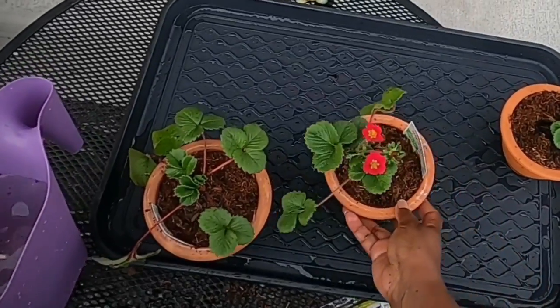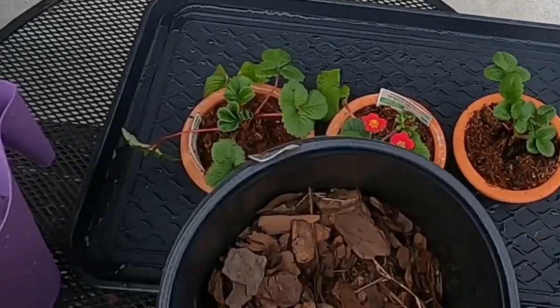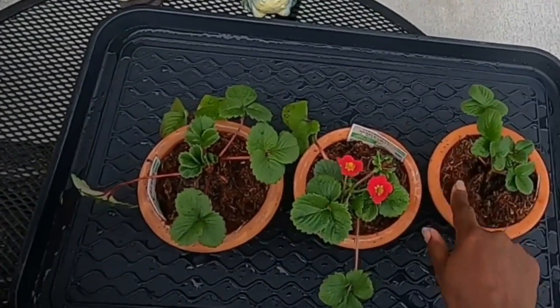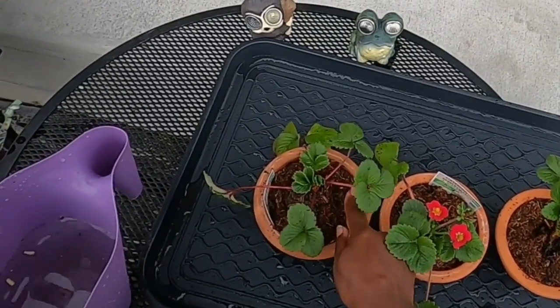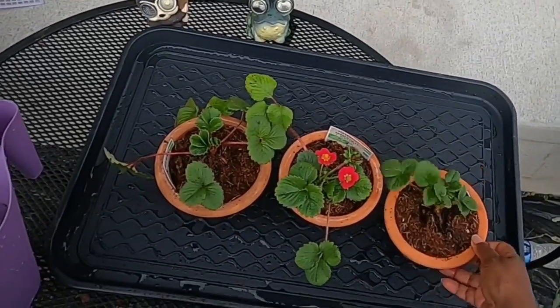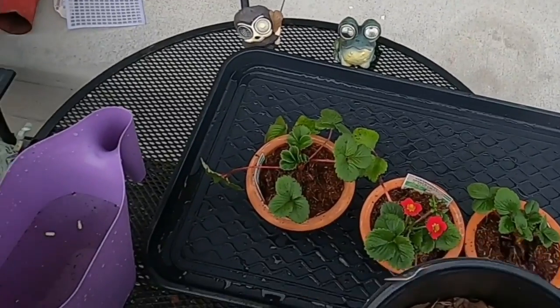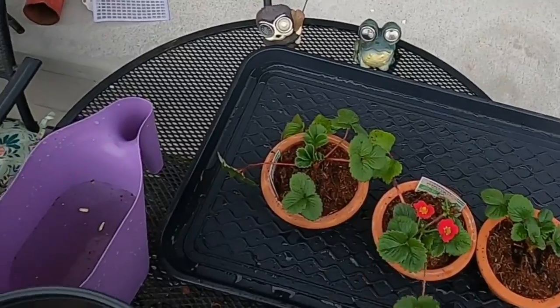Here are the three plants. If you have room you can put some mulch around it, but these are fine. This is more like a fiber and they're going to droop over. But if you have a bigger pot, I would put mulch around so that when the strawberries come out they don't land on the dirt.